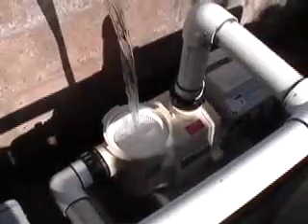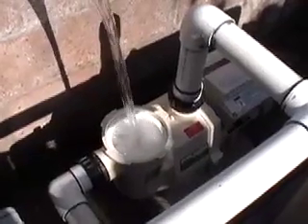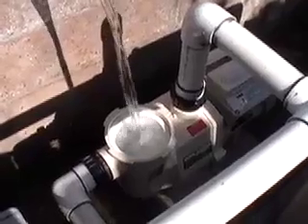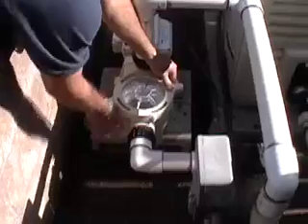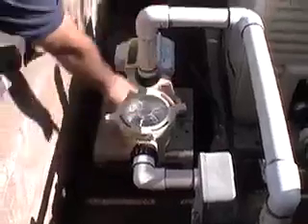When the installation is complete, be sure to prime the pump by filling it with water prior to starting it for the first time. Replace the pump lid and tighten, and notice that the alignment arrows do line up properly.